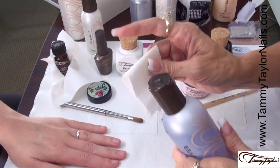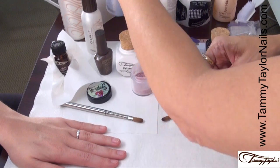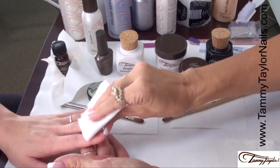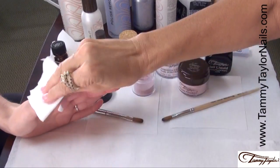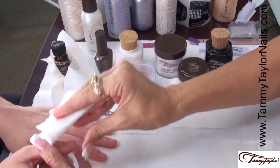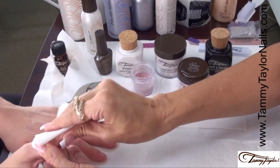Now we're going to remove the polish using a towelette and the Tammy Taylor Conditioning Polish Remover — I'm using Gardenia. This polish remover is for natural nails and for acrylic nails and gel nails.